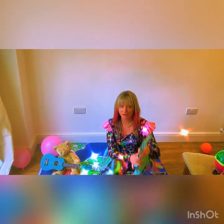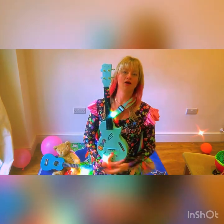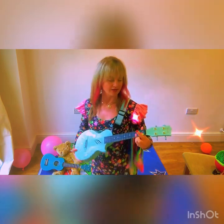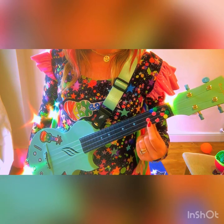He picked up the ukulele and tried strumming it again. So this time I want you to pick up your ukulele, hold it in your lap like you did last time, let it fall into your left hand, and I want either you or your mummy to put a sticker on the third fret bottom string. Count how many spaces there are in between the lines — one, two, three.